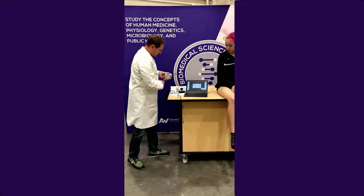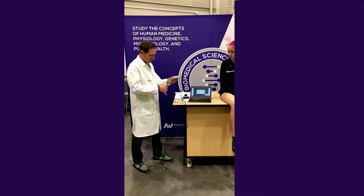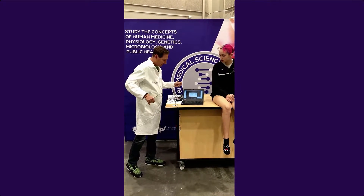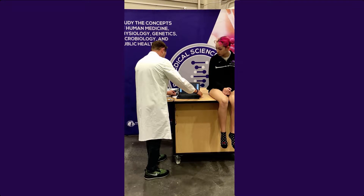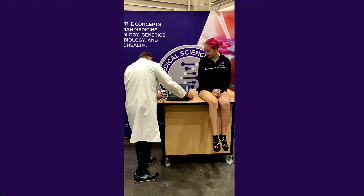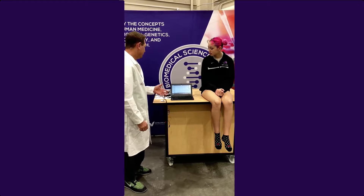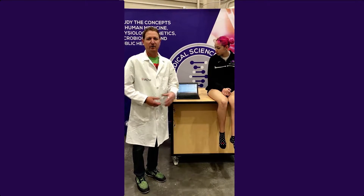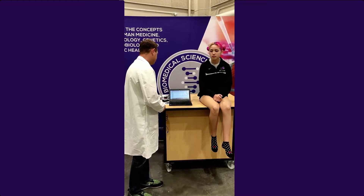I'm going to take my LabQuest Mini and attach it to my Chromebook. This should be plugged in. As I plug this in, it should indicate that it is connected. Now that it's connected, it should come up automatically with what you need in order to run this lab. You can see that it's all set up.